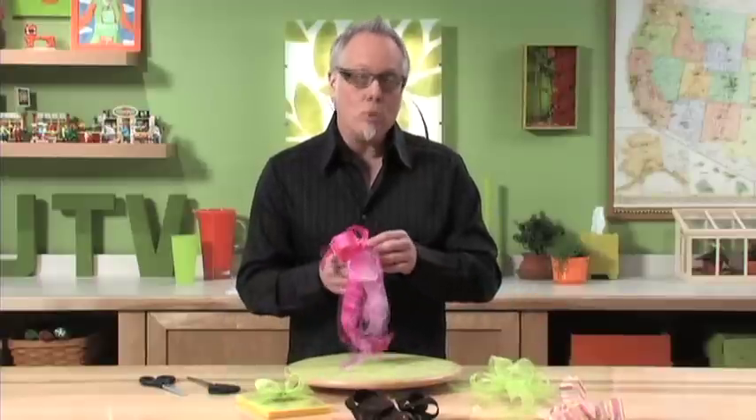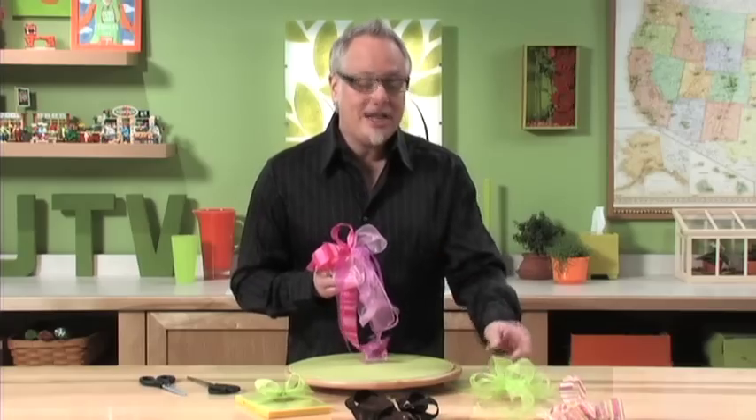This week on JTB, we've had a very special request from our viewers who sent in feedback and wanted to know exactly how to make beautiful bows. So that's what we're going to do today — teach you how to make amazing bows for any project you have.